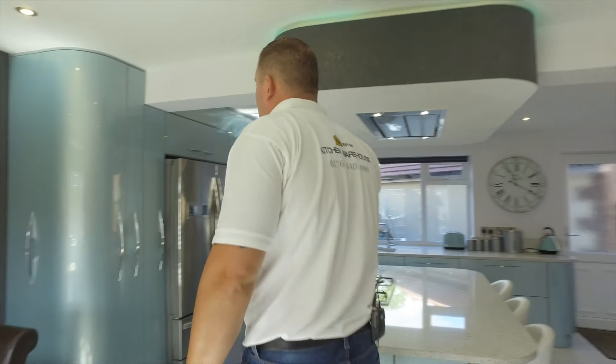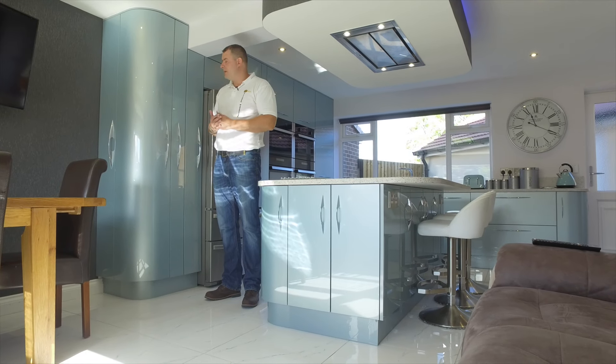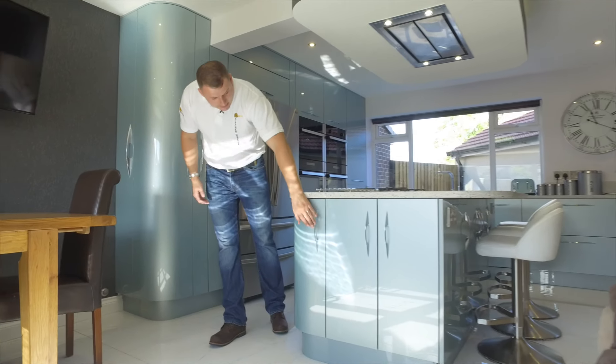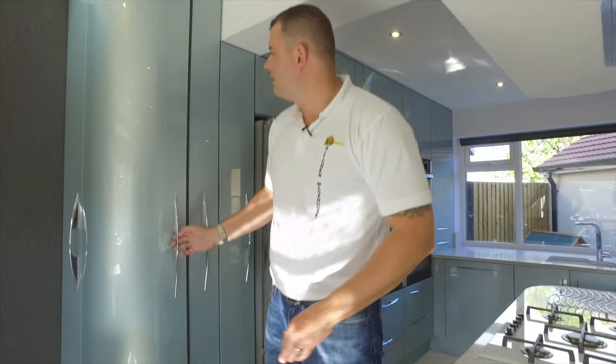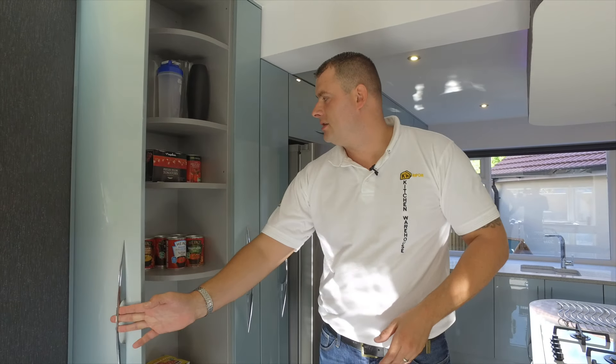So here we have a Stardust kitchen. This is an acrylic blue, which is a metallic blue kitchen. It's got curved units in it on the island, so it does set the curves off quite nicely. It also has a curved larder unit, which is very unusual to be fair, but we do offer these in this range.